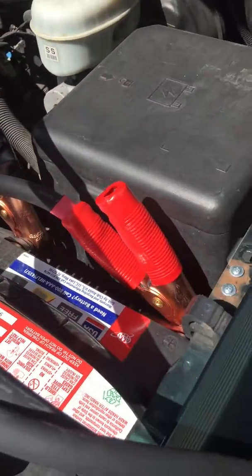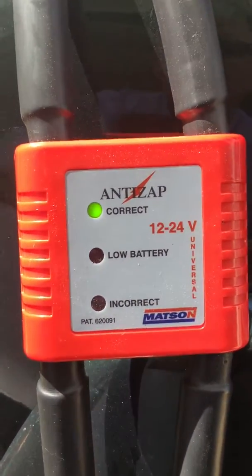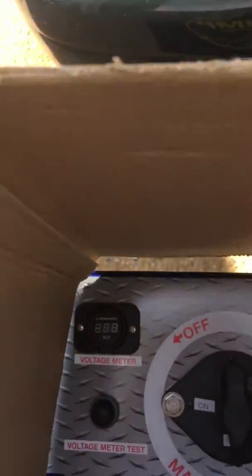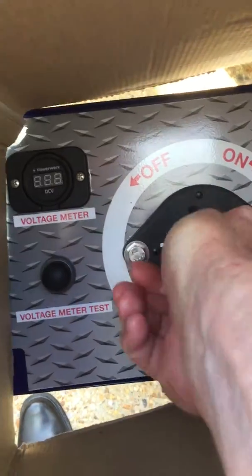Hook your red cable to positive, then come back and check your anti-zap device to make sure you are hooked up correctly. It will let you know if it's incorrect or if you've crossed the cables. Once you have a green light, you're ready to go — come down and cut the master switch on.